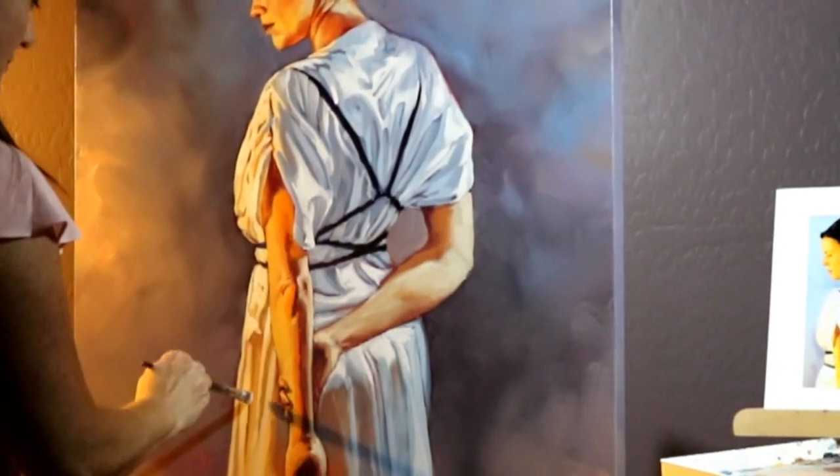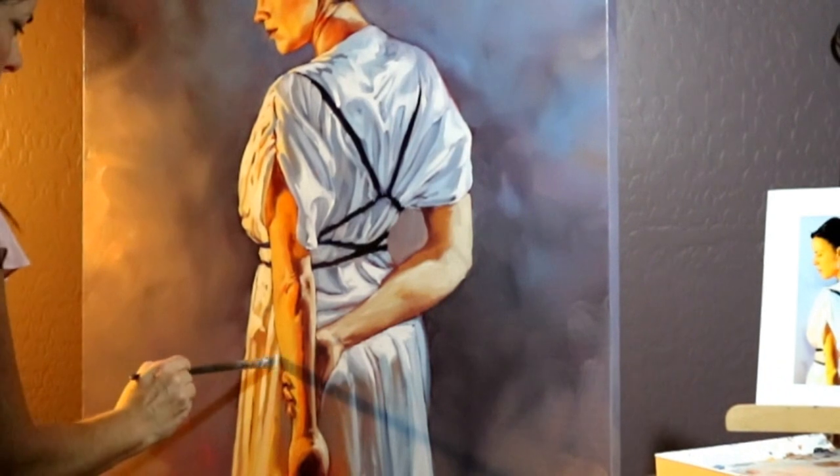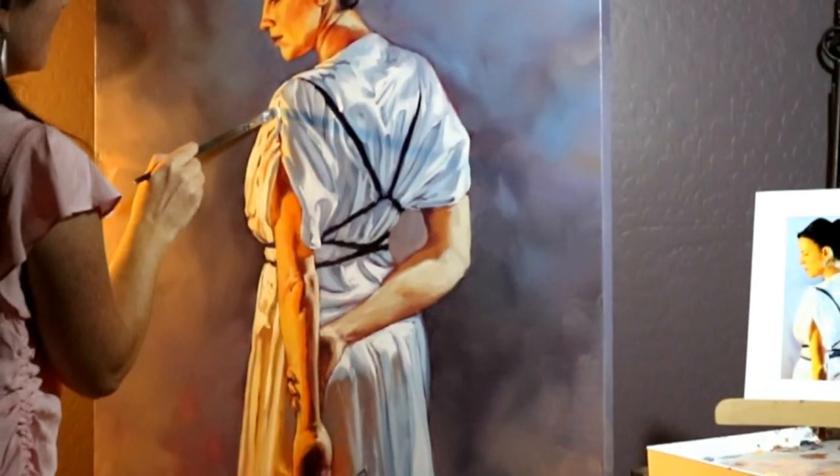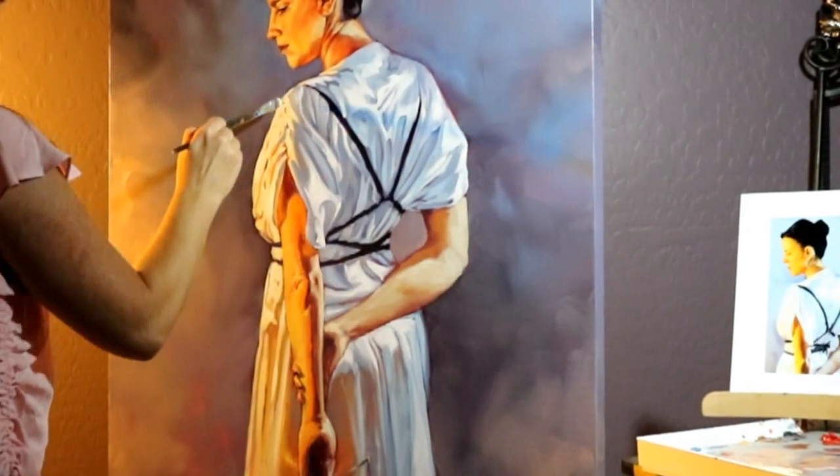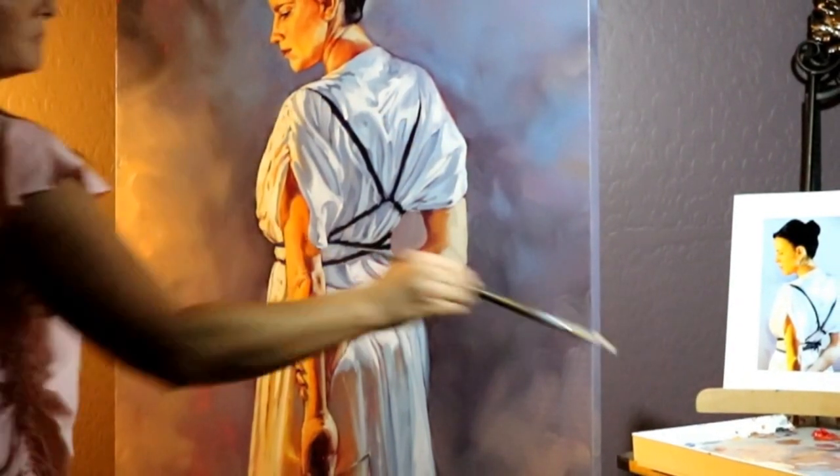And here's the warm light. I think the end of the painting is often the most pleasing time, because then things start to pop out with the highlights.